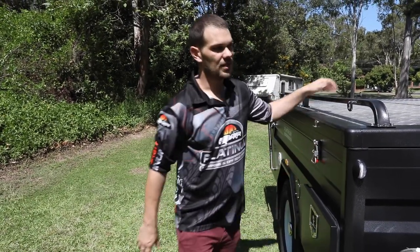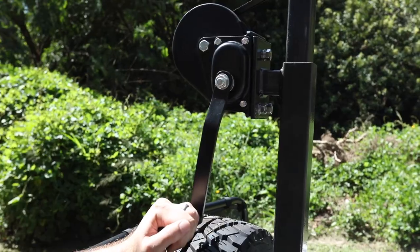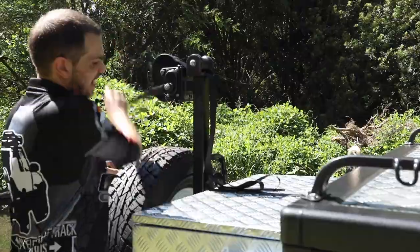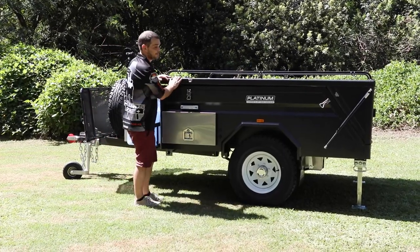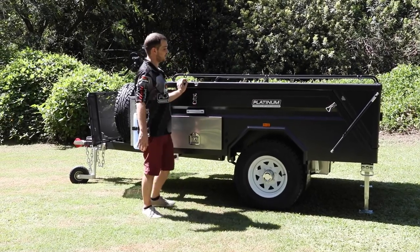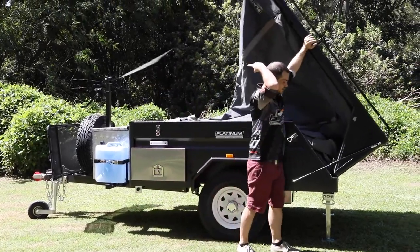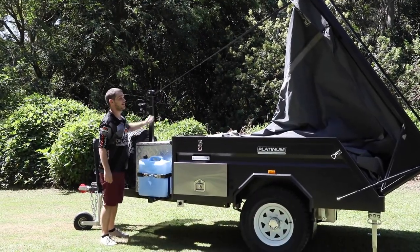Once that's done, head over to your winch — it makes opening the top very easy. First, give yourself a little bit of slack. Then lift the lid. The lid is on gas struts so it's very light and can be done with one hand. Give it a push, walk down with it, and wait for it to catch onto the winch. Then just wind it down.